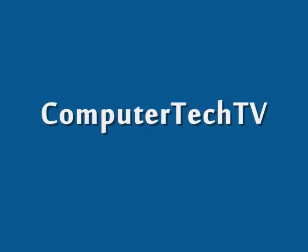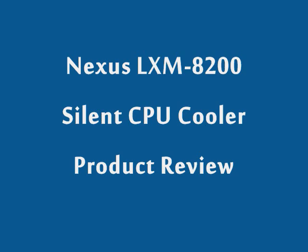Welcome to Computer Tech TV everyone. Today I'll be doing a product review on the Nexus LXM8200 Silent CPU Cooler.